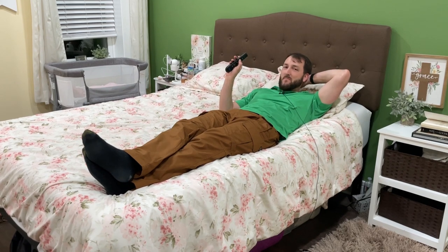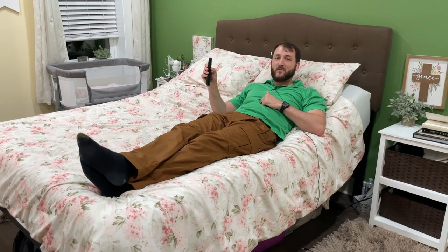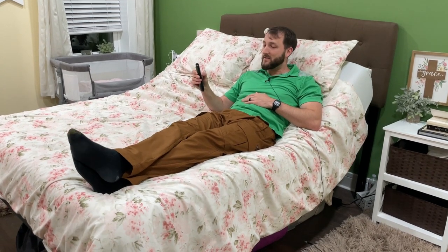Hey everybody, Josh Town here with the Town Watch. In this video I want to show you this adjustable bed frame from Lazy ZZ. I'm using the remote as you can see right now. This was given to us by the manufacturer for this review, but these are our own honest thoughts and opinions.